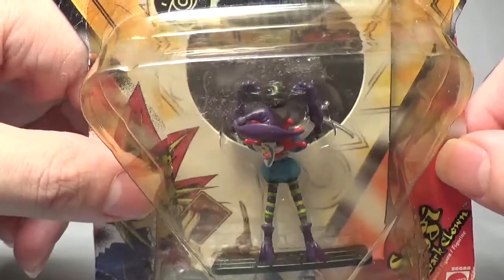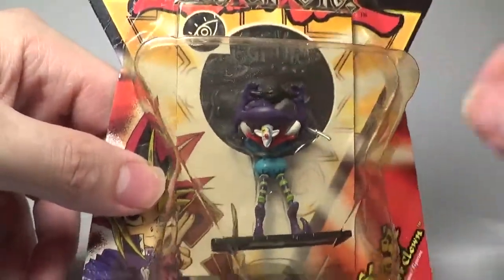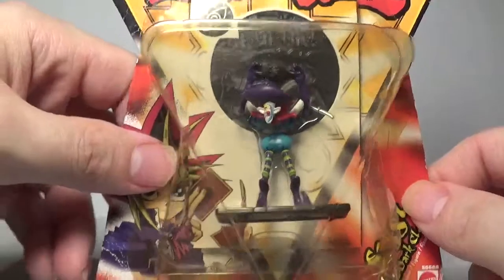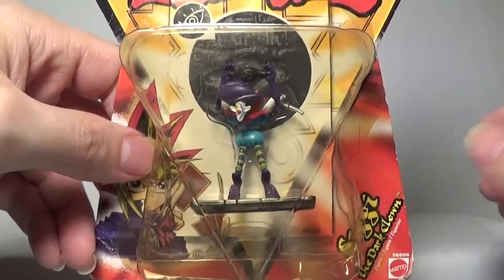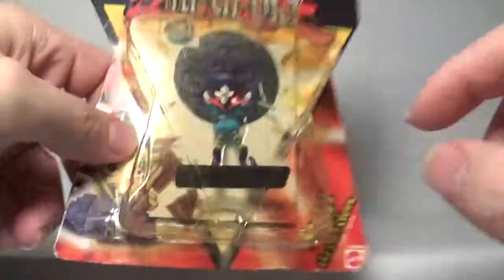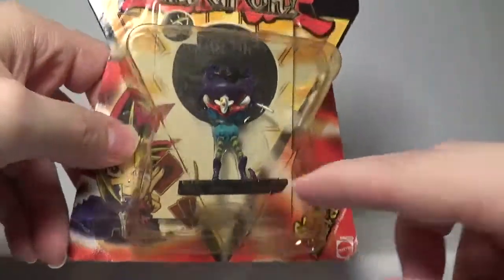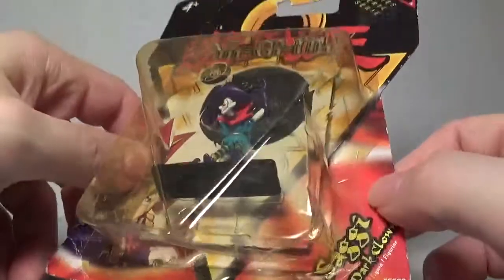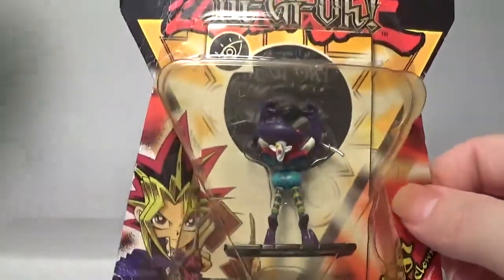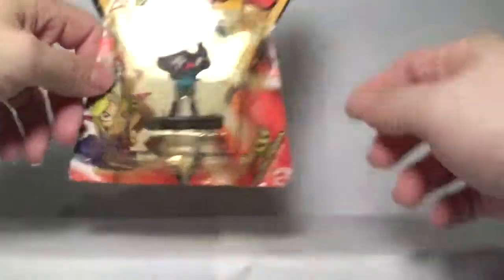Of course he has that really weird hat and he is summoning his dark orb energy attack right up top there. This is one of the better miniatures out of Series 3 in my opinion. I also love how they gave him a base to stand on because this would not stand very well by itself without some sort of base. That is Saggy the Dark Clown.